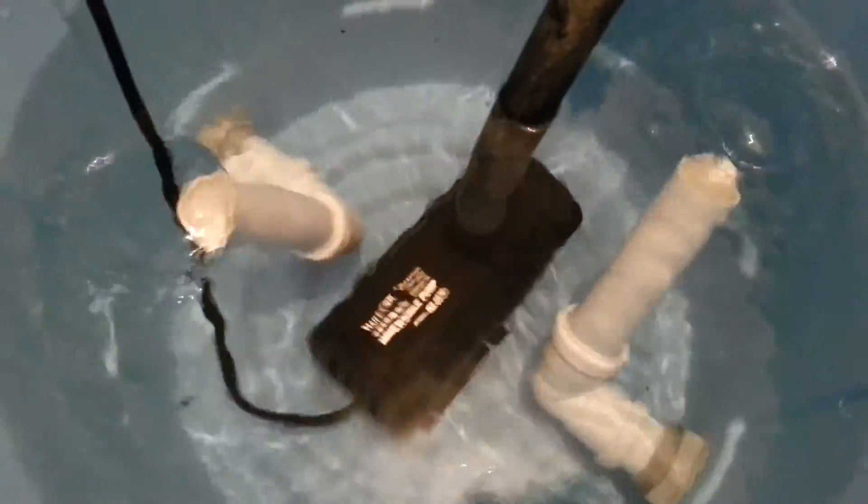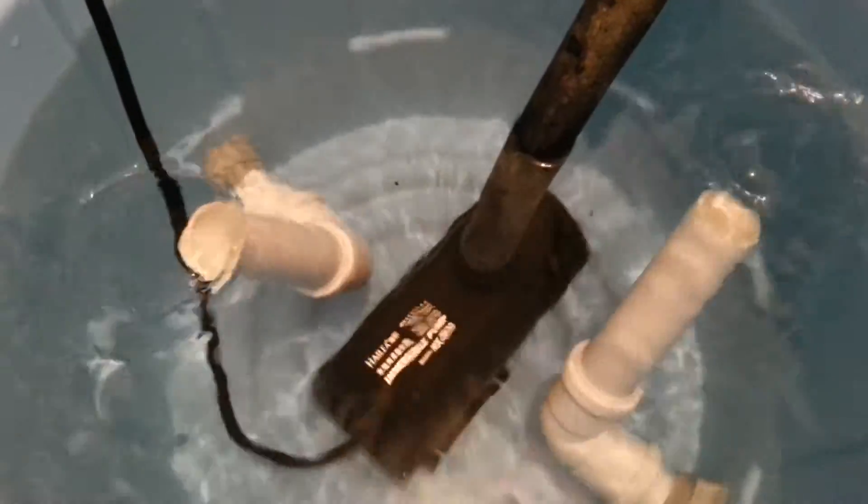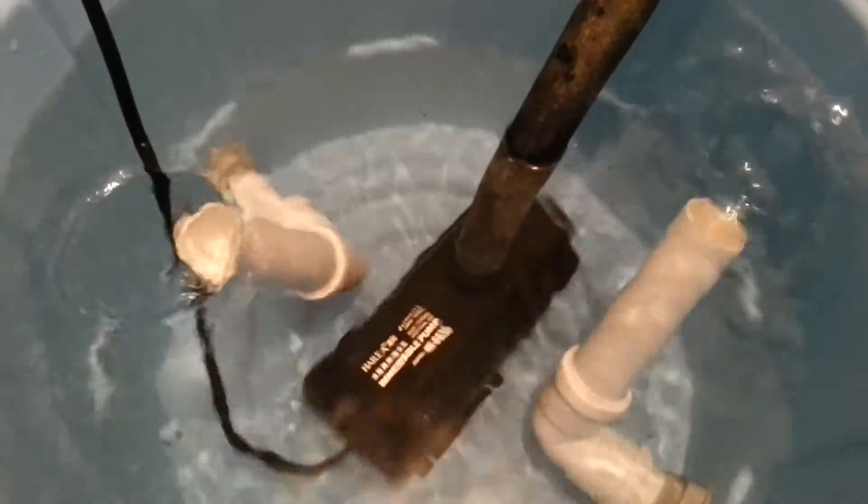What you can also see is my flumes — nothing more intricate than a 90-degree bend and a bit of pipe on each one, pointing towards the surface. As you can see, it's quite effective.